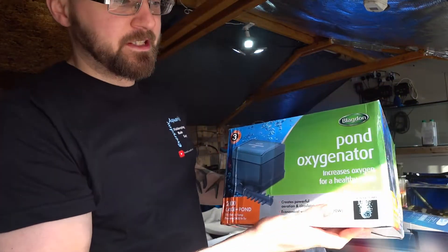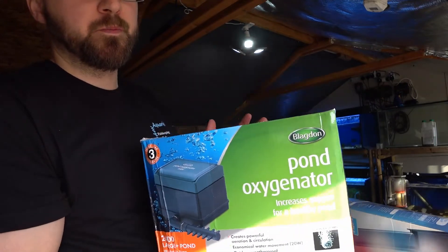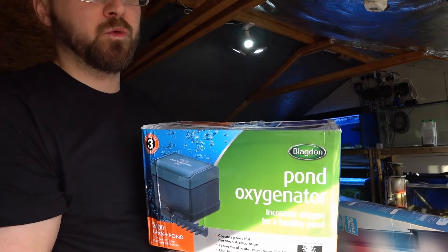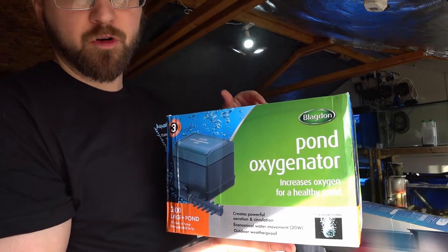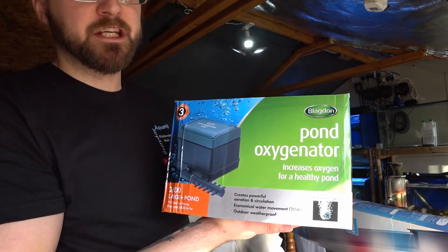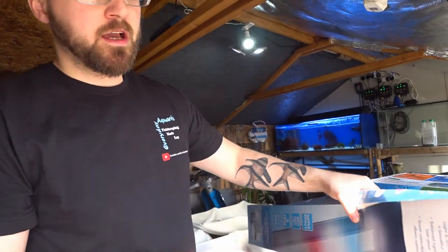Another thing I've received is this pond oxygenator. I do need an air pump for this system — firstly to give the goldfish some oxygen, because when this shed gets quite hot the oxygen in the water is going to go down, so they'll need extra aeration. It's quite a big one, designed for a large pond, and it's just been released by Blagden. I'm probably going to cover this in another video in more depth, but it's really cool. I've also been given this light.